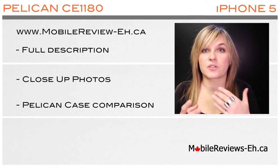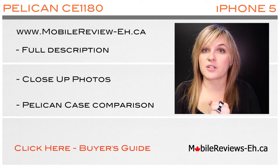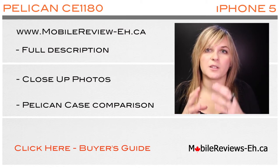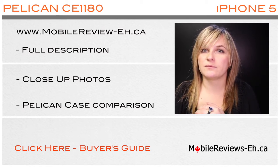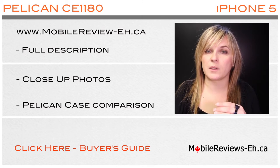If you found this video by searching Google or YouTube, I wanted to let you know about our buyer's guide for iPhone cases. If you go through the simple process in our buyer's guide, we will help you find the perfect case to give you the most protection for your iPhone and to be as most useful for your everyday life. I will leave the link to the buyer's guide in this video and also in the description below.